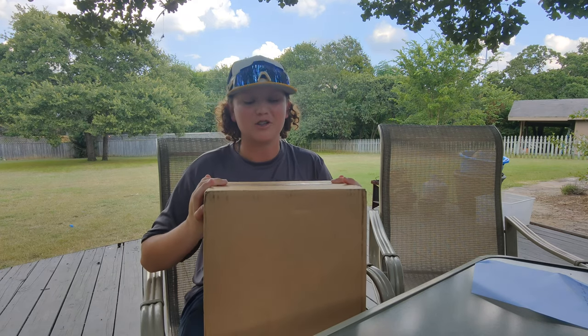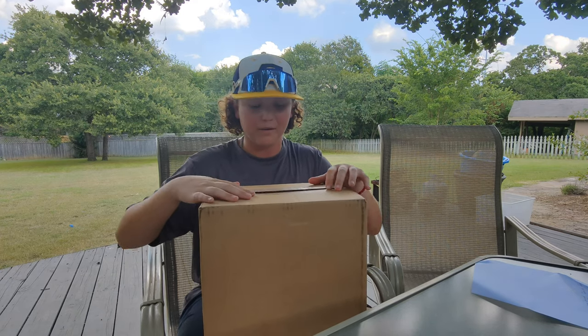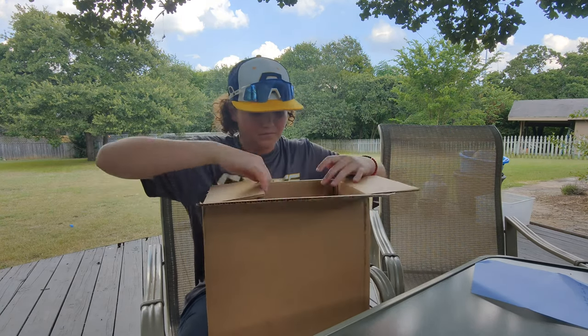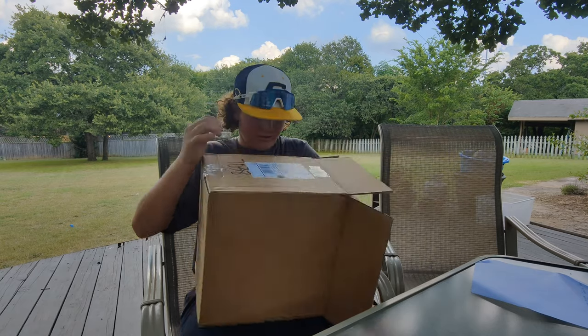What's up guys? I just got this package in from Rawlings. Haven't opened it up yet, don't even know what's inside. Let's take a quick look. We got some packaging in here, let me get it out of the box.